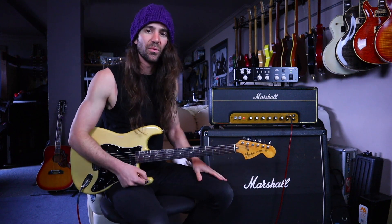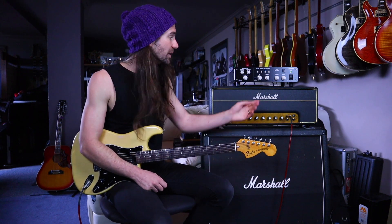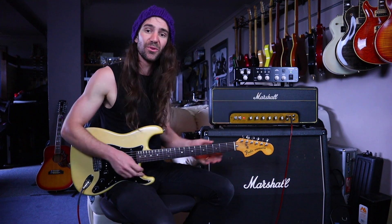So that is straight up raw, no post-processing. What I would do to tidy that up a little bit is add some high and low pass filtering with the onboard EQ and then add a little bit of the onboard reverb. Let's hear that.